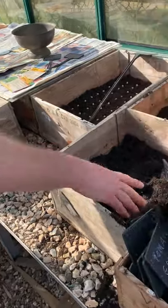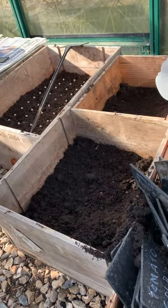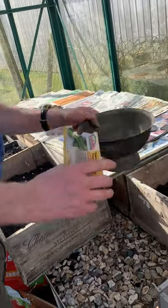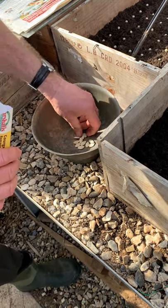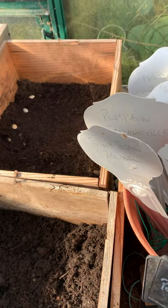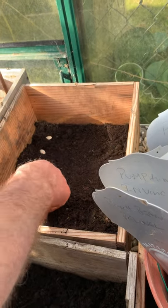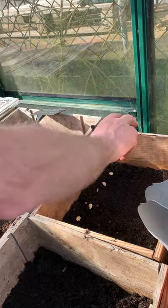We flatten the compost out and individually plant. Courgettes produce huge amounts of large crop. This is a package of 10 seeds and I'm only going to plant six, which will produce a hell of a lot of courgettes. I spread six seeds out in the tray. There we go — those are the Romanescos. I put a label there so I know which ones they're going to be.